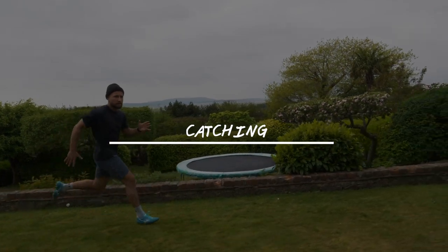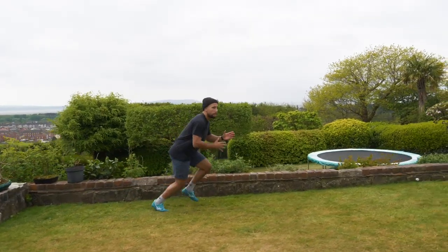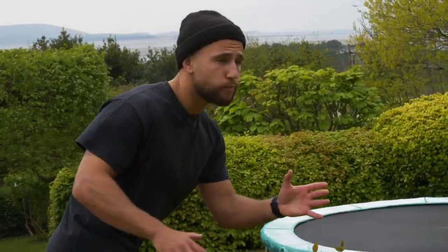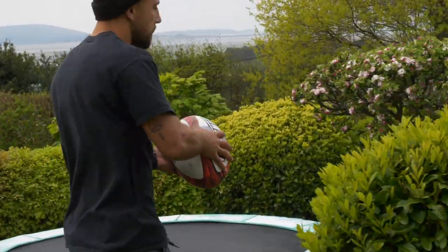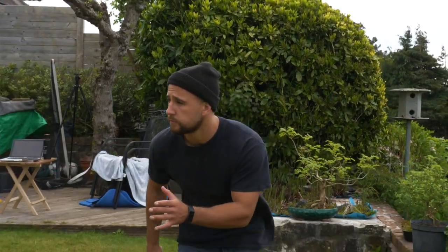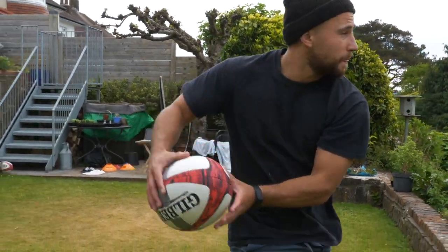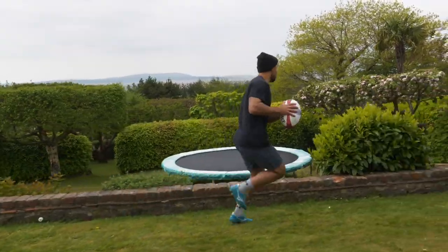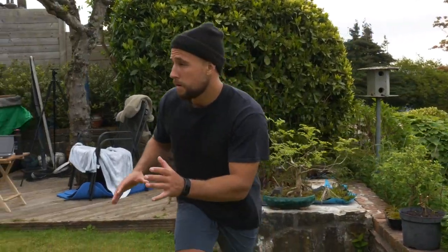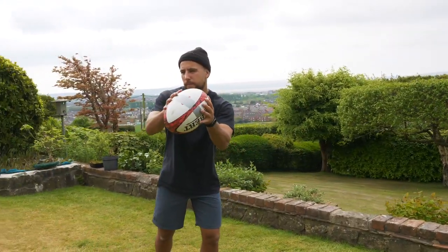Firstly, let's look at catching the ball while running at pace. Personally, I like to keep my outside arm up. This gives a target to the ball passer. It also leaves my free arm to keep pumping so I can maintain my speed. We still want an early catch, so as the ball's in flight, you can bring your free arm up to meet the ball. It's also a great opportunity here to scan your own attack and check the defence. You can get a lot of answers before you even touch the ball.